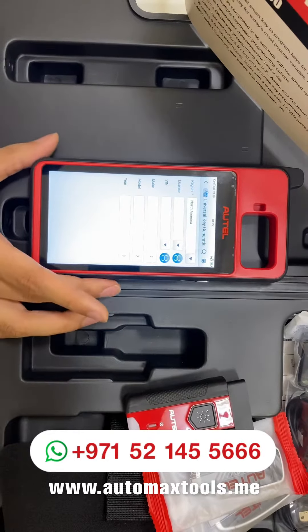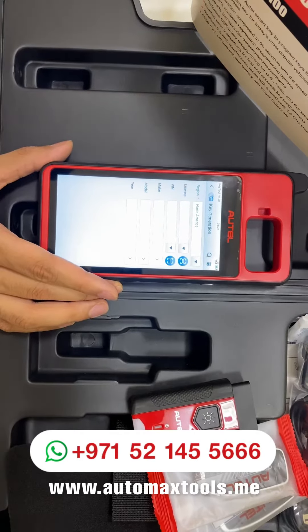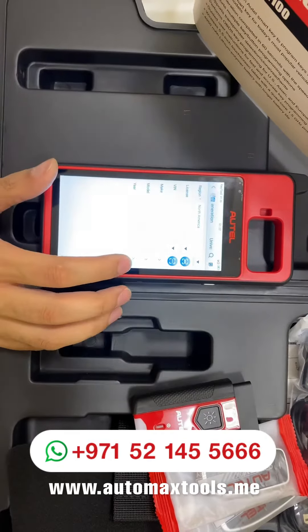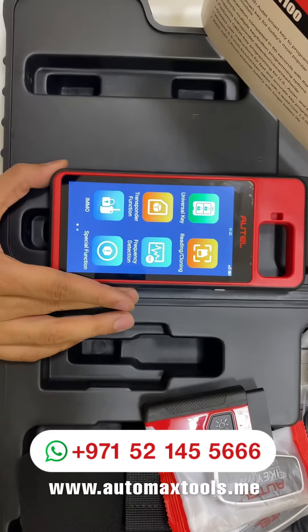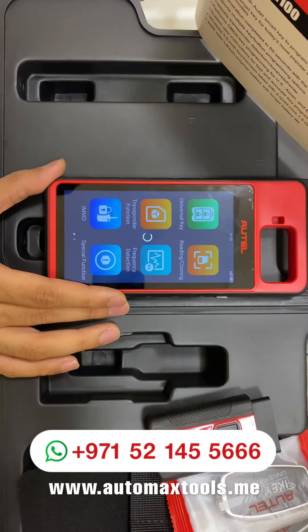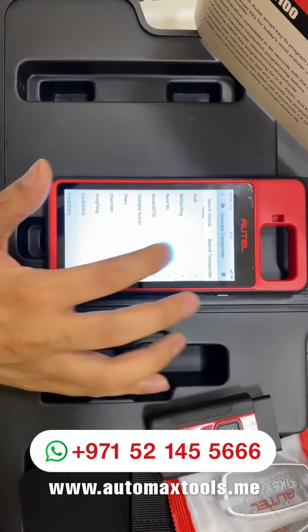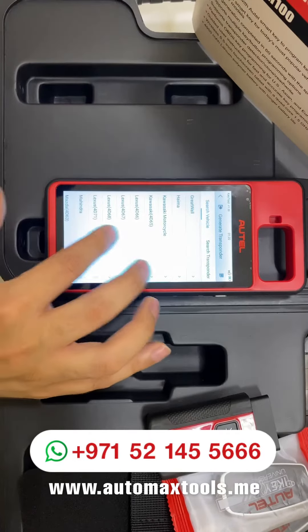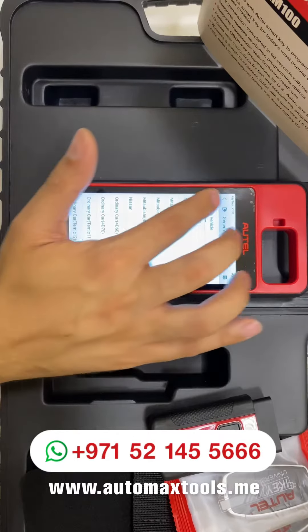To generate a universal key, we will have a separate video covering the detailed function of this device. Next up, we have the cloning and reading option for the transponder — generating a transponder for cars. It will guide you step by step to generate a transponder as well, and there are many brands available with different transponder part numbers.